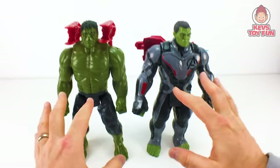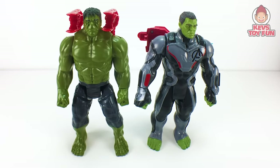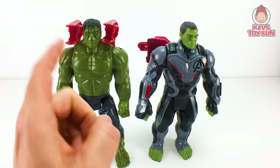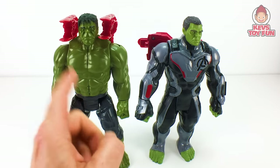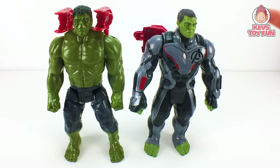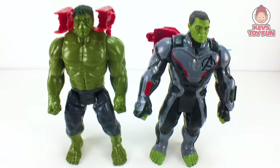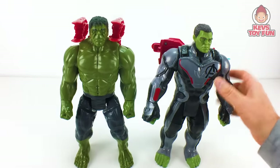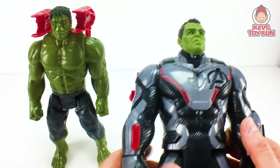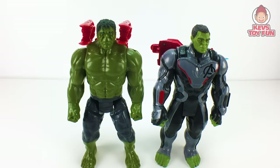Overall I like both of them. The articulation is the same — the head, the arms, they do the split kind of scenario. I want to know who you guys prefer. Do you prefer last year's Marvel Avengers Infinity War Titan Hero Power Facts Hulk, or this year's Marvel Avengers Titan Hero Power Facts Hulk? I personally like both, but I have to say I am a big fan of this new Quantum Realm Suit Hulk — I think this is my favorite. Let me know in the comments below.